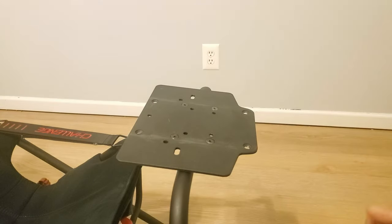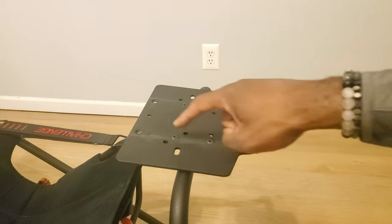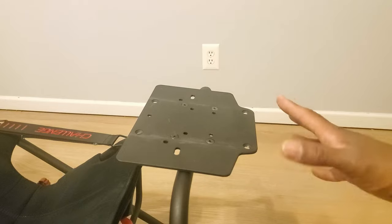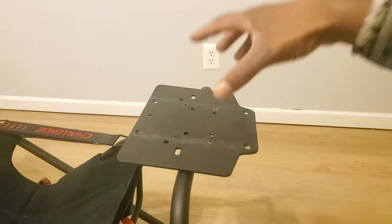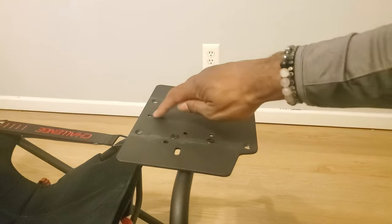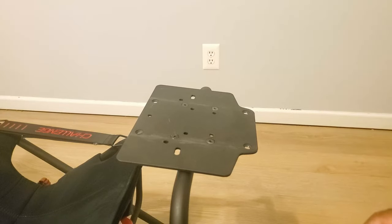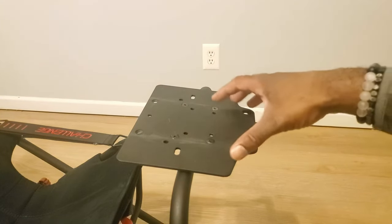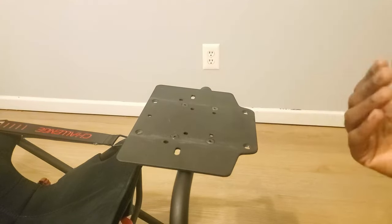The first thing you need to know about the Play Seat Challenge's base plate is that it's only secured with four screws. In order to mount the CSL DD base, you have a couple of options. The main option is that you're going to have to take this plate off, turn it around, and then affix the base to this plate using these three screw holes.